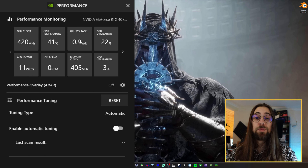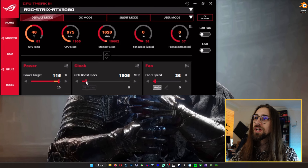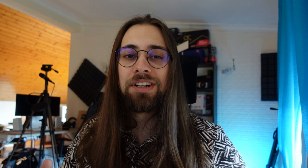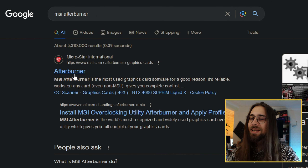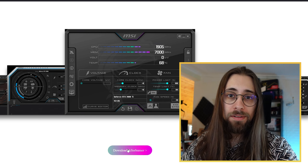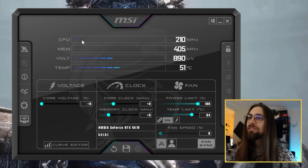As for the actual overclocking guide, you can use several software tools like Nvidia GeForce Experience, EVGA's software, or Gigabyte's software, but MSI Afterburner is just much better overall and that's the one we're going to use. Just go to Google, search for MSI Afterburner, go to the website, download and install it — as simple as that.